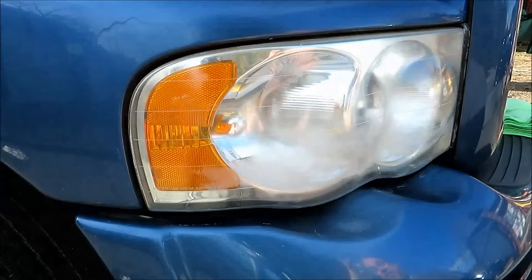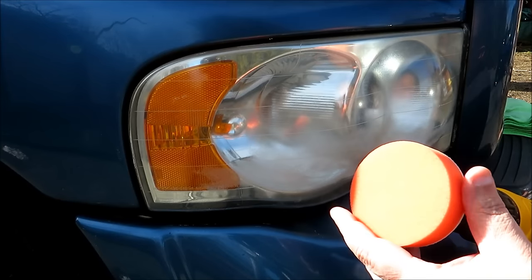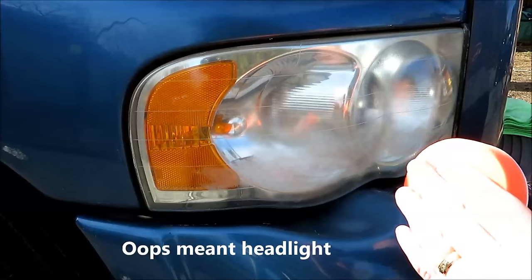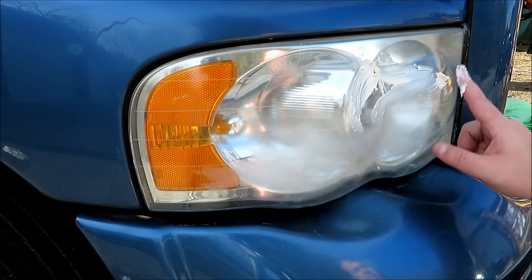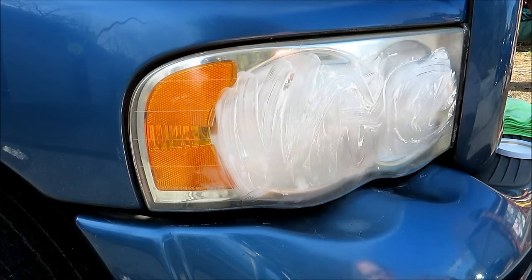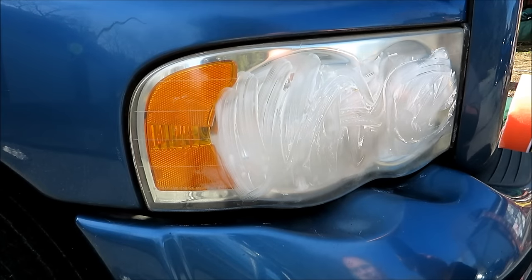Alright everyone, got everything set up. I'm going to get started using the regular orange cutting pad. In the videos I've watched, they put the mag polish all over the lens as well as prime the pad, so I'm going to go ahead and take care of that now. I think I have enough on the pad — definitely have enough on the light. Alright, so you can see the pad's primed and the product is on the light, so here we go.